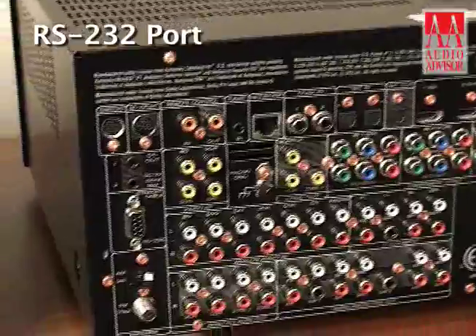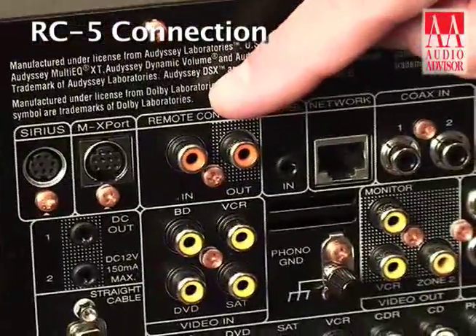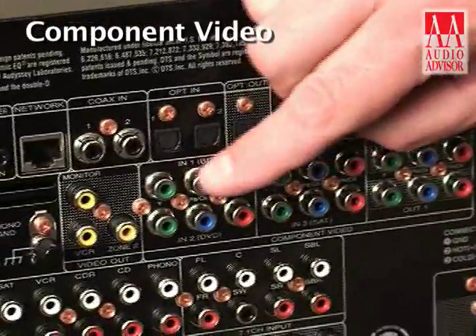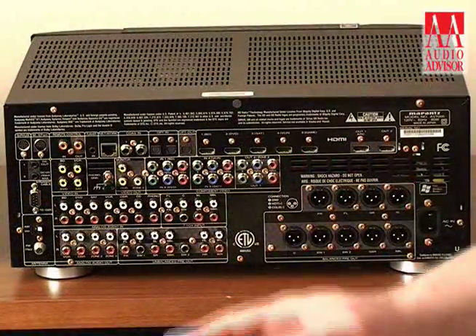Also from a standpoint of control, we've got an RS232 port. Full bidirectional control is available via RS232 and it is IP controllable as well. There are also connections here via RC5 for wired IR information and a flasher input as well. Marantz continues to support component video inputs and outputs on all its new receivers for 2010.